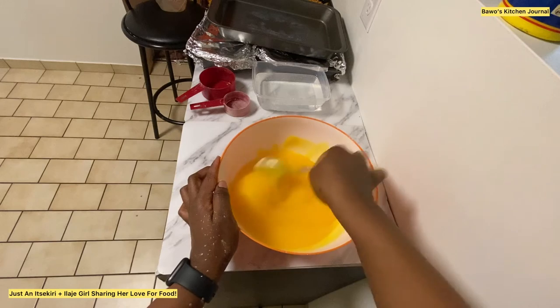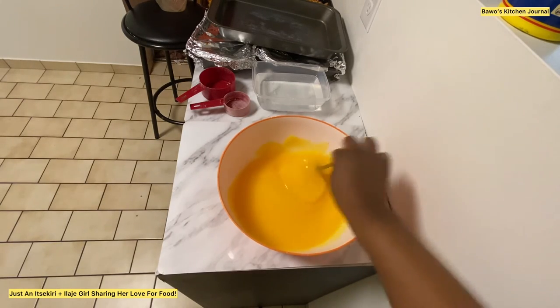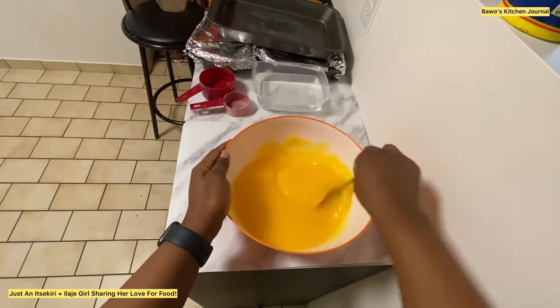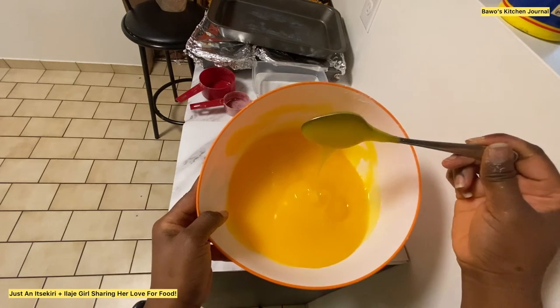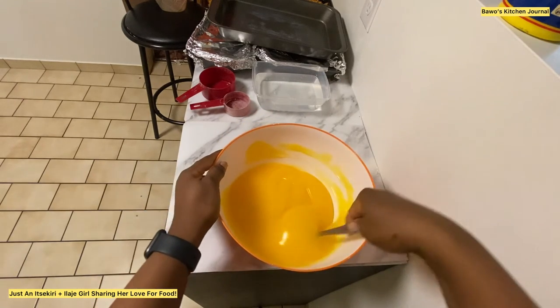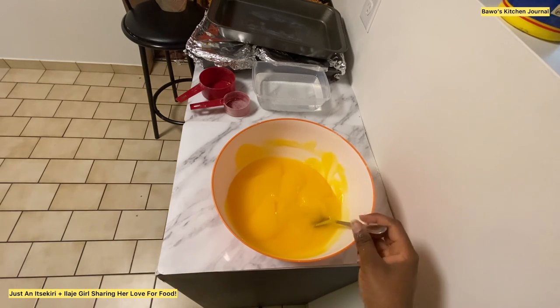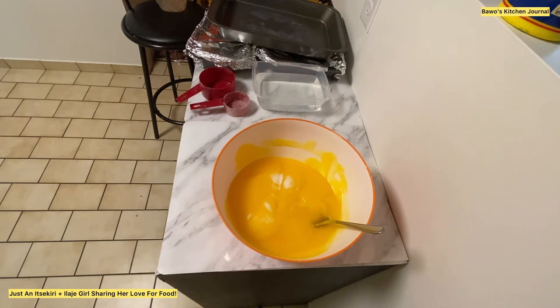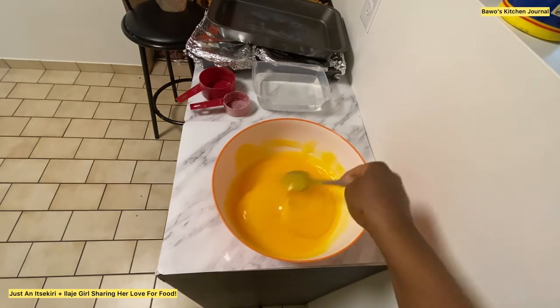This is the consistency I'm looking for. In the upcoming pictures I'm going to show you how it looks by itself, with powdered milk, and with moi moi — which is beans cake. There are no lumps anywhere, it's looking all perfect. It took me a while to master this, but once you get the hang of it you'll become a master. Just make sure you're pouring in the hot boiled water slowly and mixing at the same time. I'm sweetening mine with some sugar — I like my custard a little bit sweet.